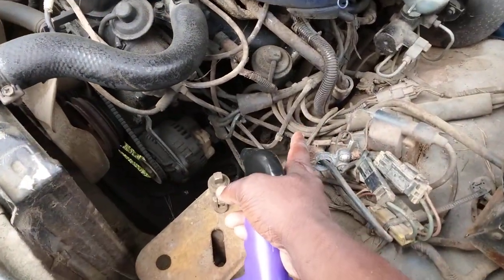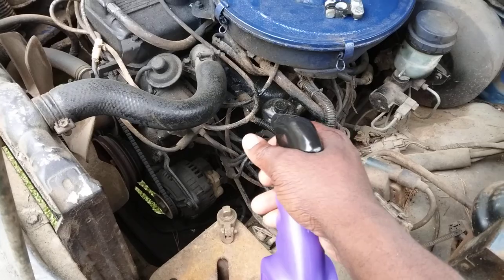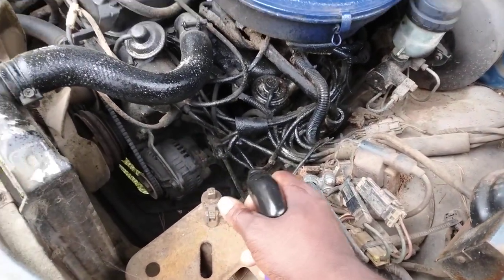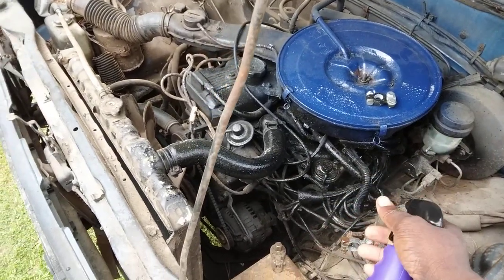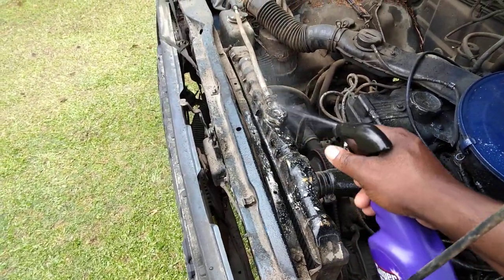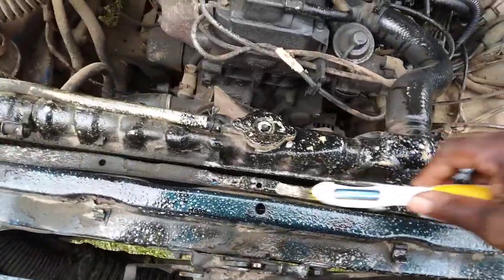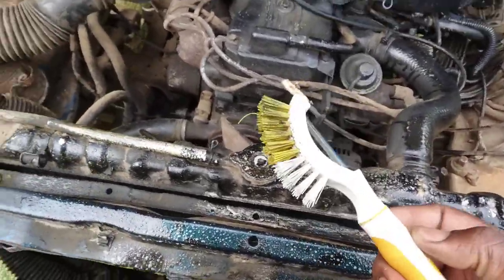Alright guys, let's hit these vacuum pipes down here and see how good the cleaner works. The vacuum pipes are dirty. It's kind of saturated down in here — the Super Clean is cooking the dirt right up, you can see how super clean it's getting.